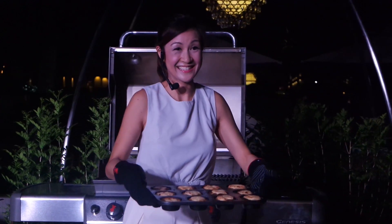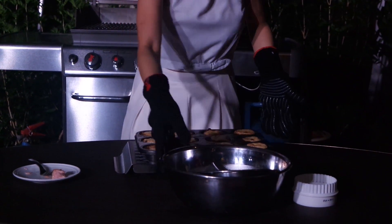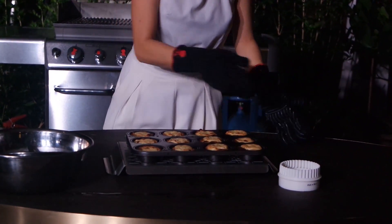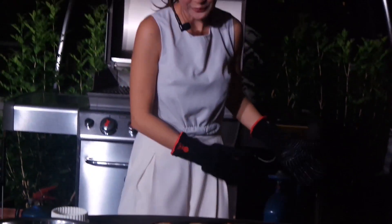Okay guys, I don't know about you but I'm so excited. And this, ladies and gentlemen, is what you get when you make Portuguese egg tarts in this wonderful Weber Grill. I think it looks pretty good, don't you think?